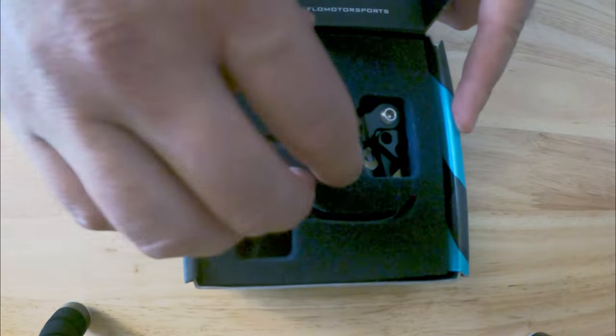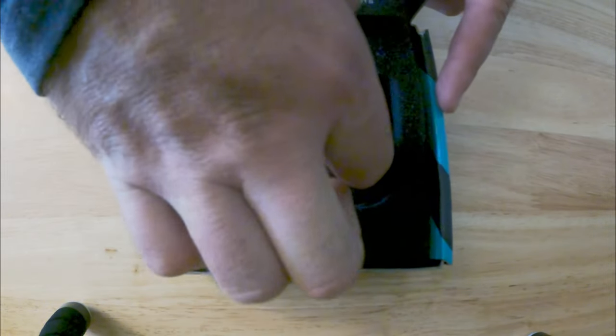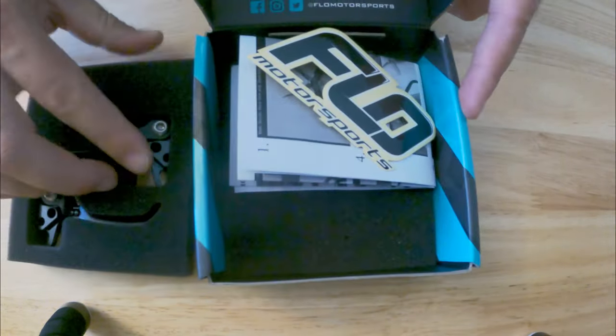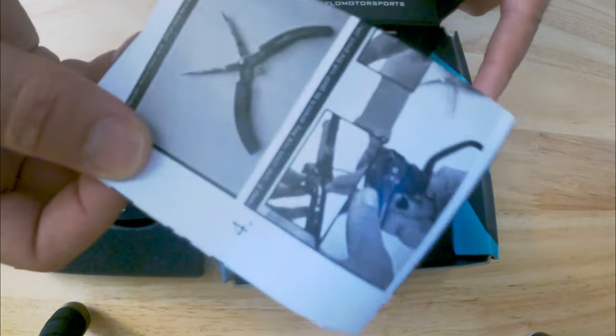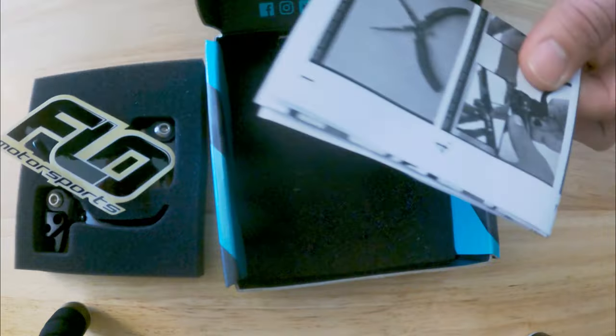It comes in a very nice package with foam to protect the levers, a sticker, and some instructions. Let's go put them on the bike.